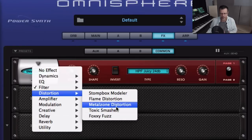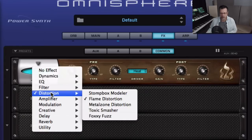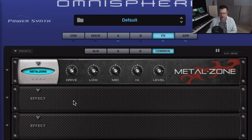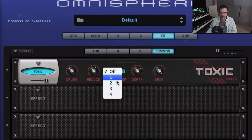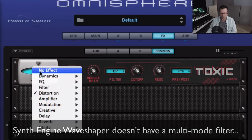Distortion has been greatly optimized with new options. The 'flame' distortion is what we had before, with heat, burn, blaze, smoke — these are all new. There's a stomp box modeler with all these different types of stomp boxes. There's metal tone distortion — very flexible. 'Toxic Smasher' is bit resolution, kind of like what you'll find in the wave shaper but now it's an effect. You have four shaper sets — force, reduce, filter — all this kind of stuff, just like on the wave shaper page.